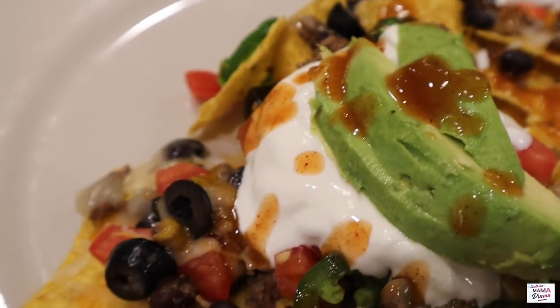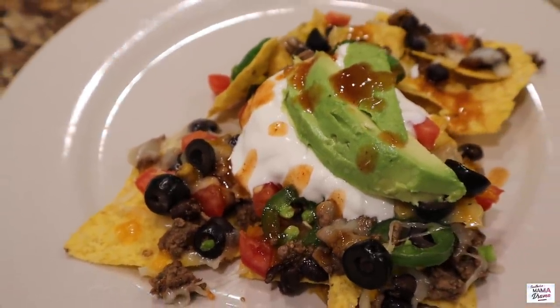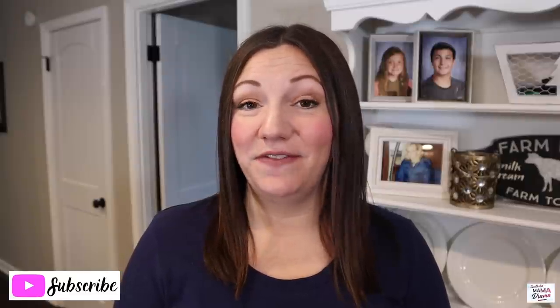I added some sour cream as well as taco sauce on top of mine. Lord, the indigestion — but it was so worth it! Alright my friends, that's going to wrap it up for today's video. Thank you so much for hanging out with me. If you enjoyed today's video, give me a big thumbs up, leave me a comment, and let me know if you decide to make any of these meals. Until next time, keep them fed!